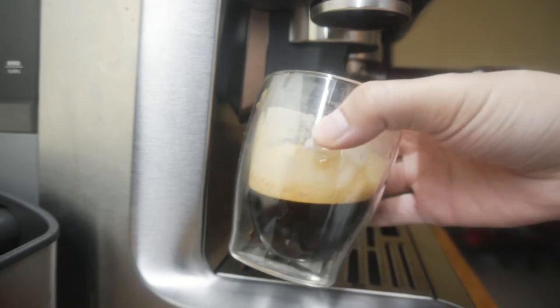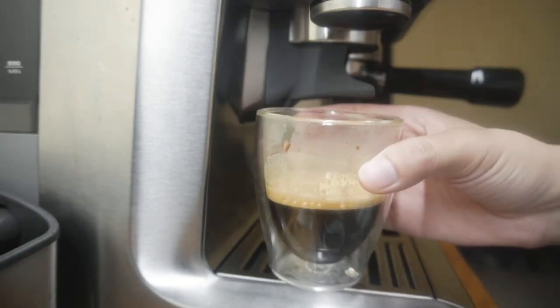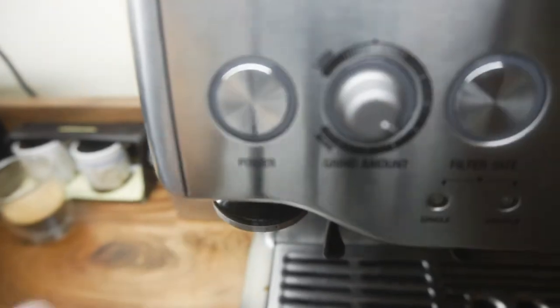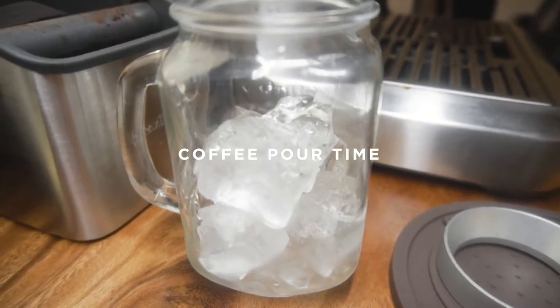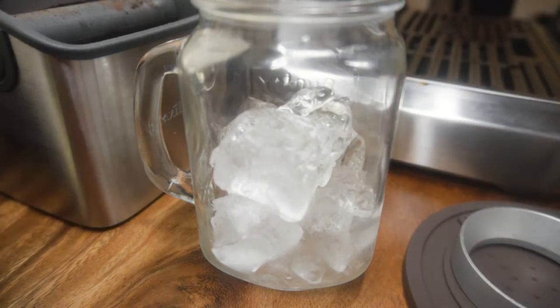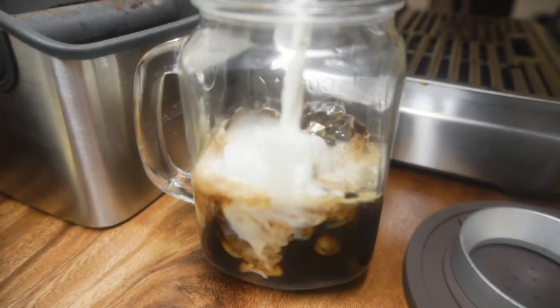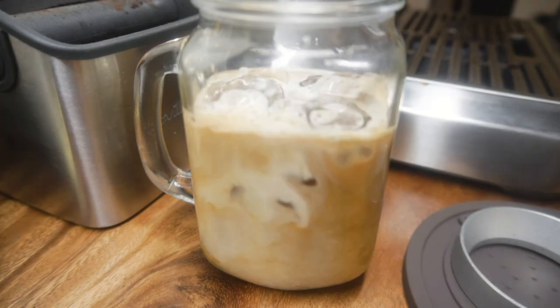23 seconds — we did 23 seconds because this is one shot, and the beginning was a little bit watery but the crema is still okay, this should be enjoyable. Let me turn that off. Since this is one shot it's not going to fill up all the way, so we won't get that full aesthetic, but we are going to get the aesthetic of the pour. Thank you for coming to my TED talk.